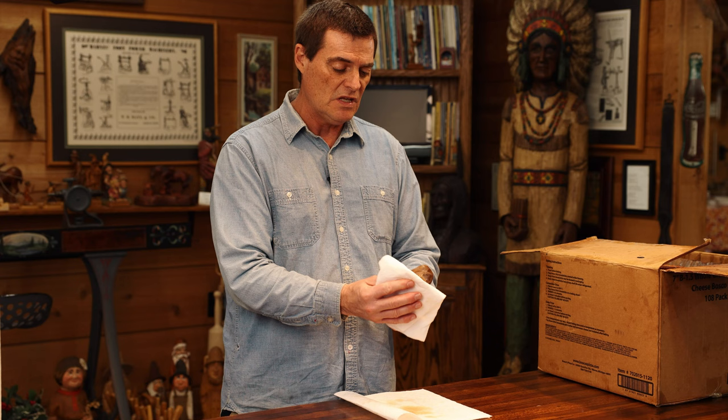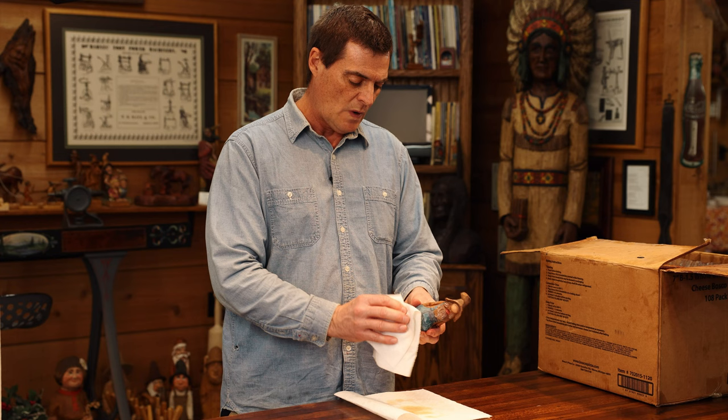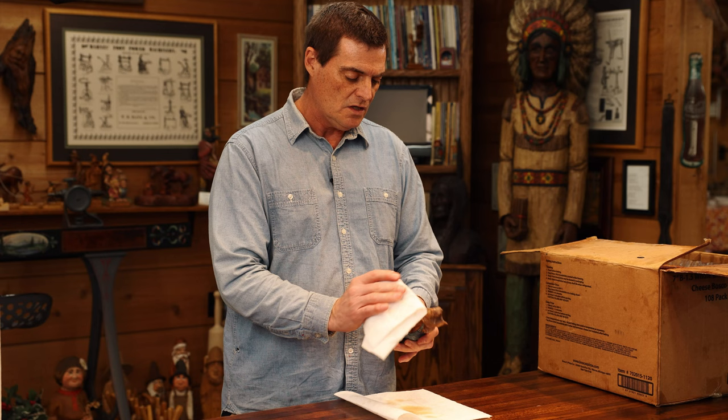It doesn't mean you won't have to dust it off if you leave it on a shelf for a while, but it will protect it. We're just wiping off the last of the excess on this guy. Thank you for tuning in today — hope you'll subscribe and like our channel. Hope to see you soon. Happy carving!